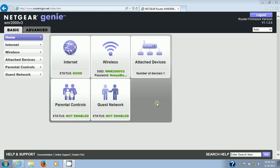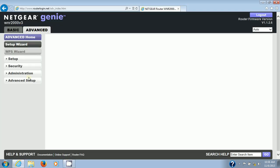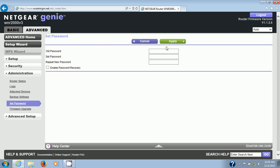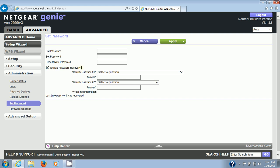Let me show you where to set the password. Go to Advanced, then Administration, then Set Password. Enter the old password — which is password — and then enter a new one. You may also want to enable password recovery by setting up security questions and answers. That way, if you forget your password, the router will prompt you with the questions, and if you answer correctly it will give you the password.